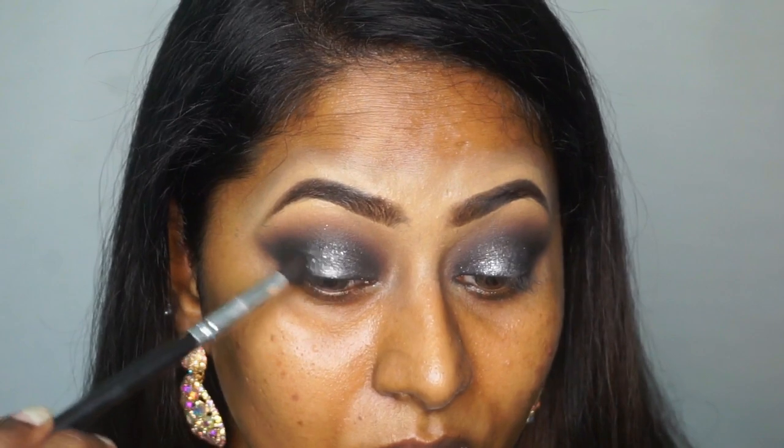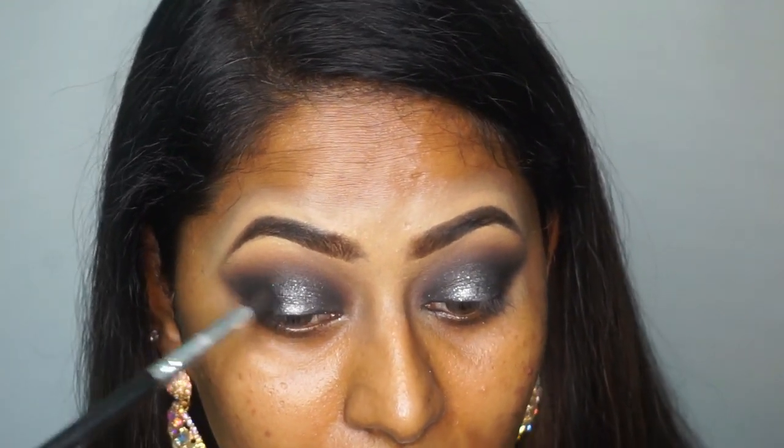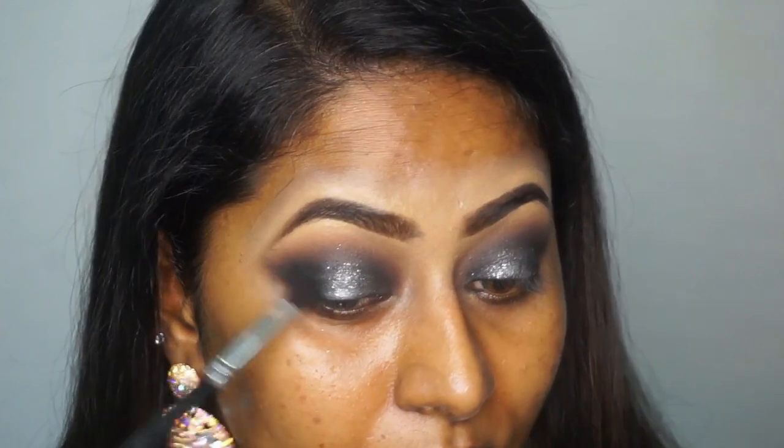Then I've taken the Miss Claire matte black eyeshadow on a tapered blending brush and I'm gonna blend that on the outer corners of my eyes to deepen the outer corner a little bit.